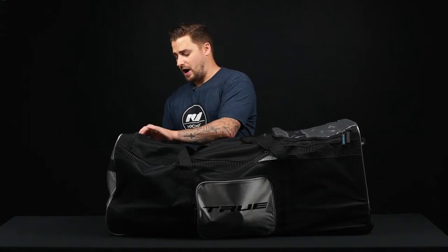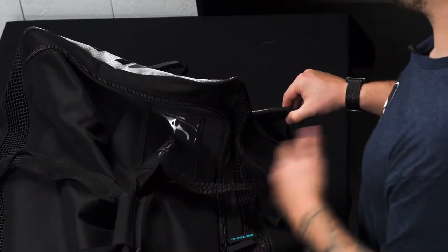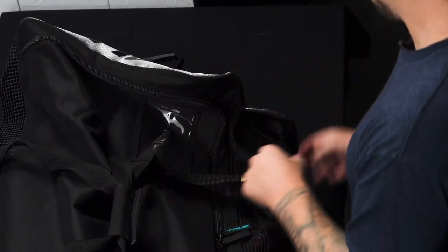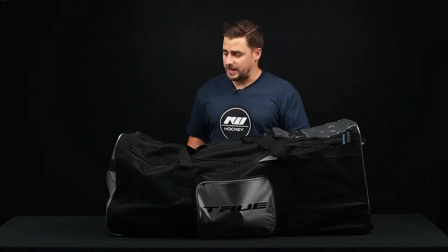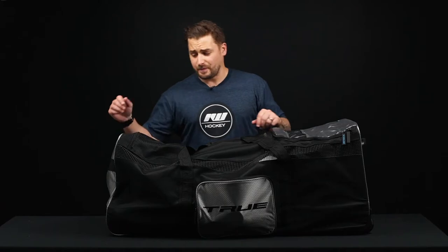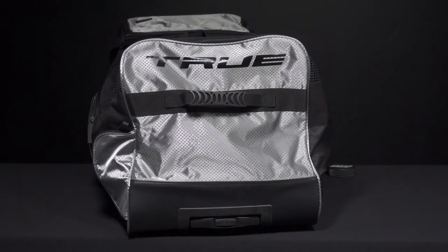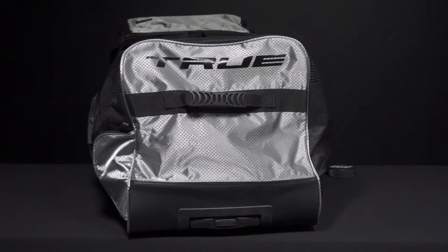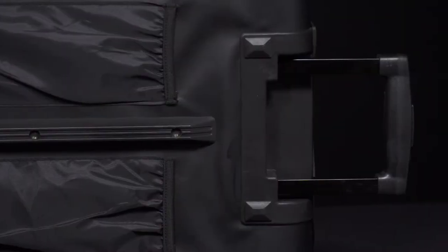On the bottom corner there's a zippered water bottle slot that can store and hold a tall boy style water bottle, not the fat boy style. It's a zipper enclosure so when you're not using it you can zip that up. There's a grab handle on each end to help roll your bag as well as throw it in and out of your vehicle. Since it is wheeled, it has two rubber wheels on the bottom and a telescopic handle on top.